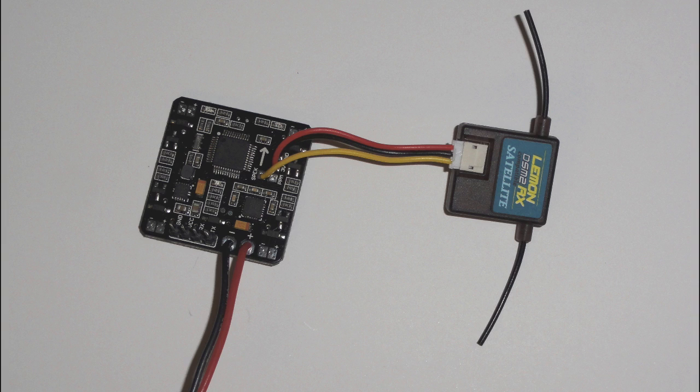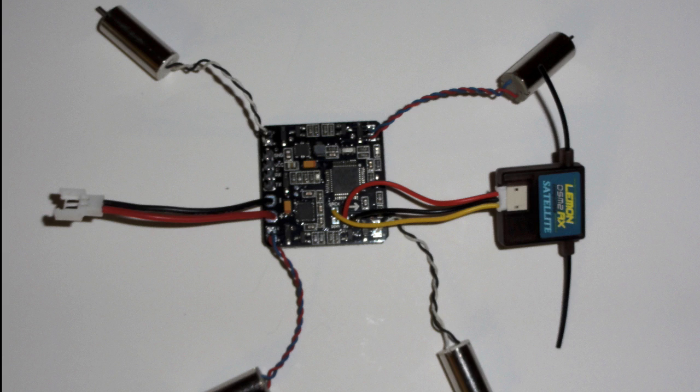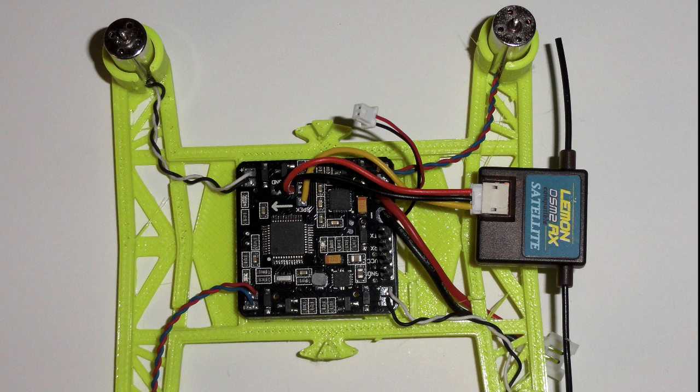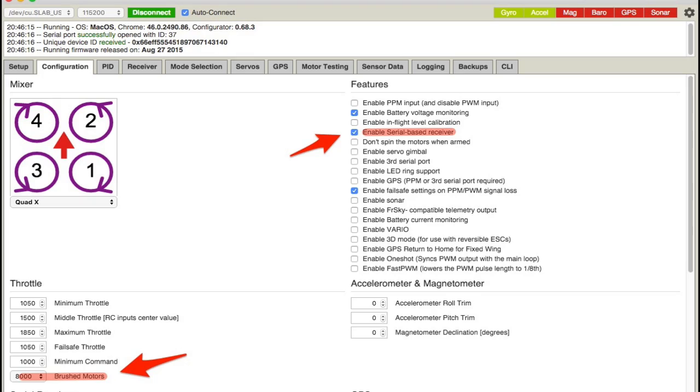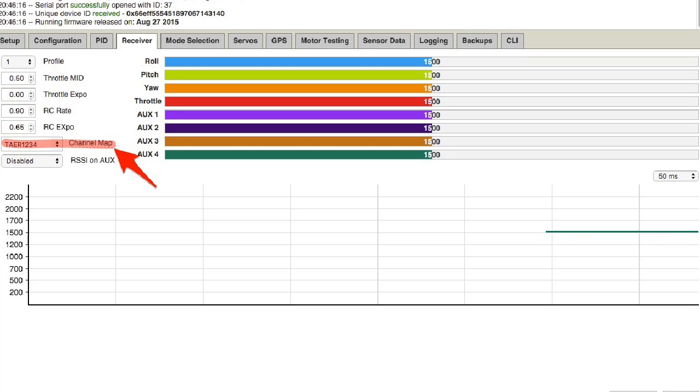You basically put the Lemon RX - because it's serial - onto the Beavs and add the motors. I direct soldered here, then mounted it on the little frame like this with the motors. Then I added the FPV, a little Spectrum FPV camera. In the software I had to enable serial and mark the brushed motors in the controller.